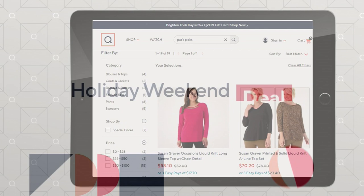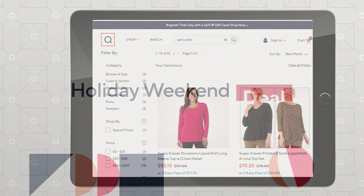Coming up — our LK Fusion Reversible Cardigan. Look what's next. It's new — I'm so happy.